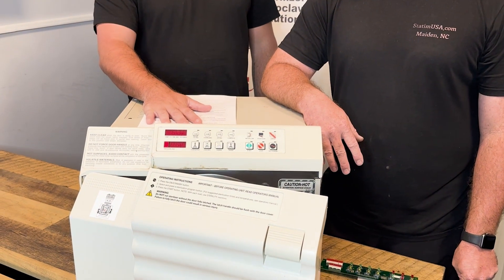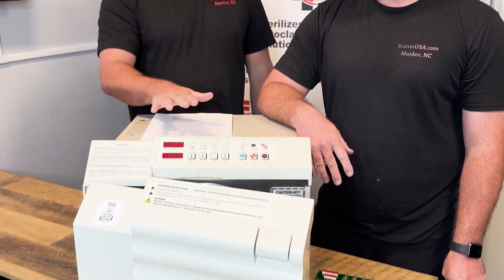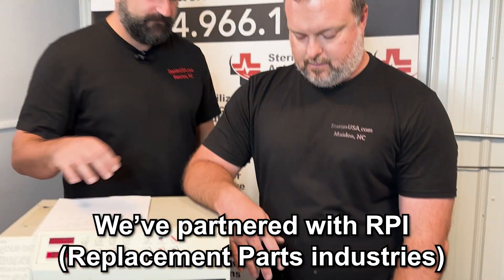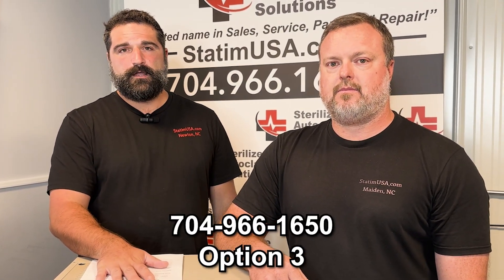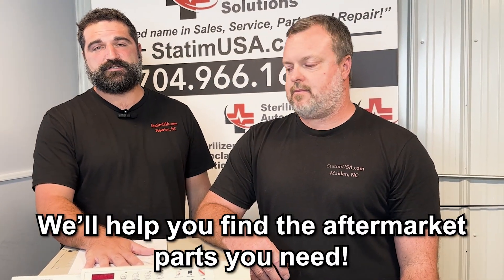Something I would like to point out here is that this is what we call in the industry an M11 old style. If you call Midmark, Midmark will say they no longer support this product and they no longer supply OEM parts for this product. That is 100% true, but that does not mean you cannot repair this unit. We partner with a great aftermarket company called RPI, and they do make parts for this — including the display keypad. So give us a call at 704-966-1650. There's a very good chance that we can get an aftermarket part and help you fix this unit.